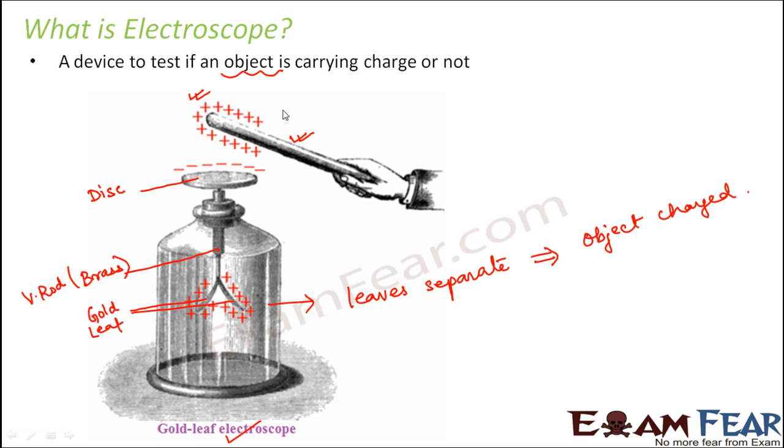Now, what will happen if the object is neutral — if it is not carrying any charge? In that case, there will be no charge coming here, and as a result, the leaves will not separate.